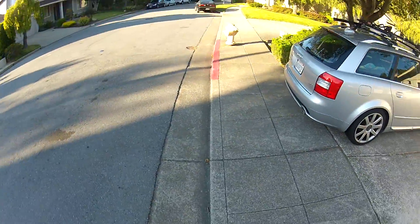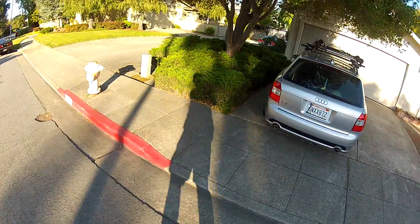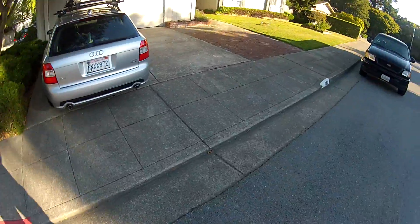People think I am so weird walking around with a GoPro on my head. I swear there is a bit of prop over here.